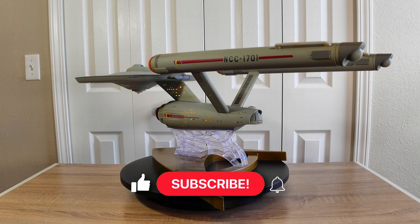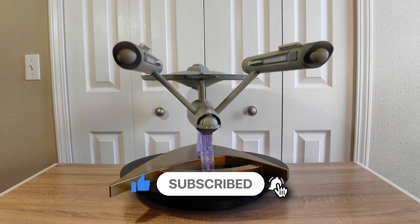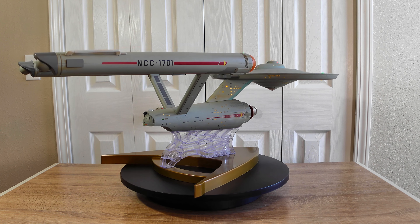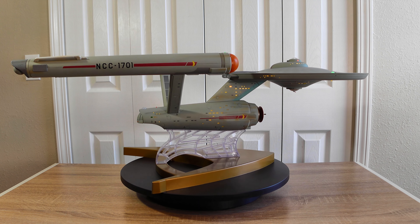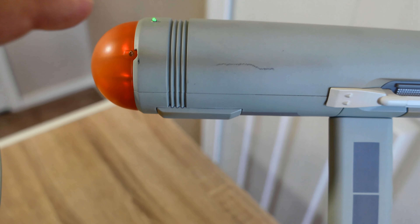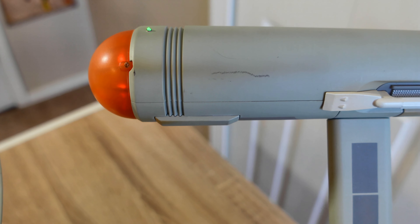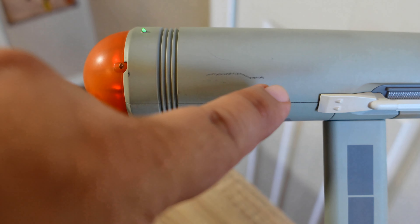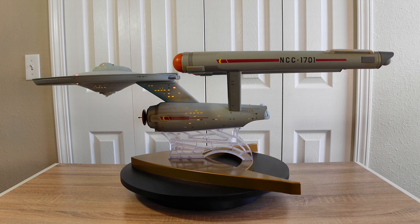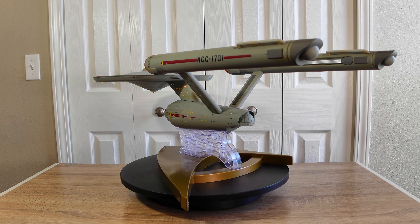The paint job is another great aspect of this model. They did a fantastic job — the shading, the weathering, all of that is really well done. The lines, the weathering, the decals look fantastic. I would say there are a couple of imperfections here and there — some markings that were done in the factory and came like that. But overall they're not very visible, so I'm not going to complain about those little imperfections. I might be able to clean them out myself.